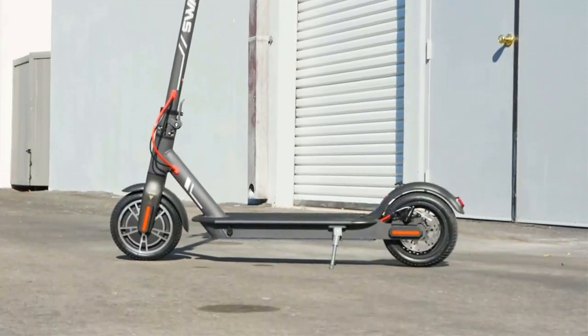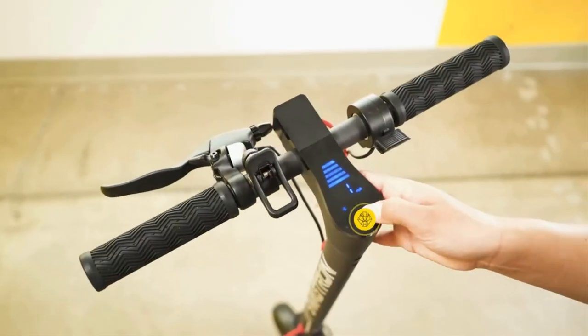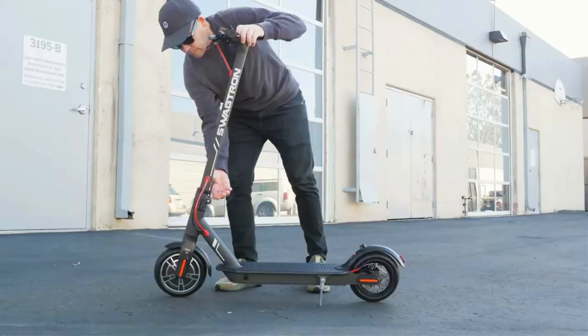While this e-scooter does have some trade-offs — the lack of a true footbrake, for one — the model is a durable, dependable choice for short commutes and joyrides around the neighborhood.